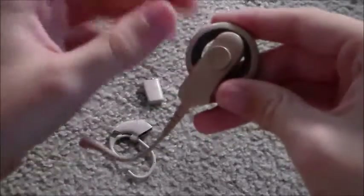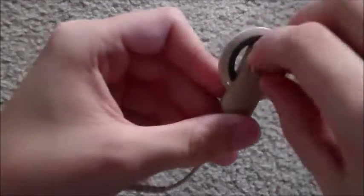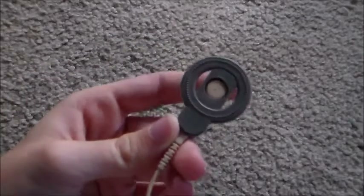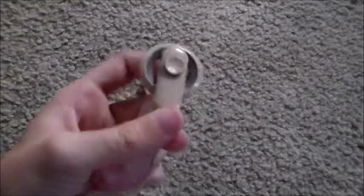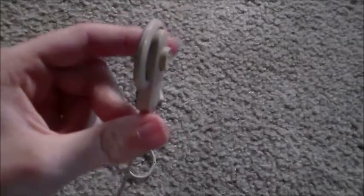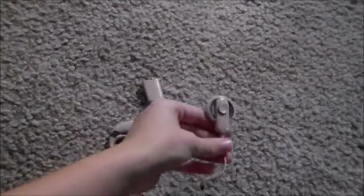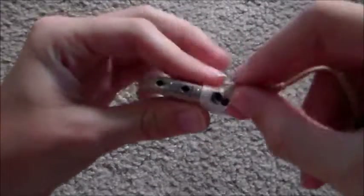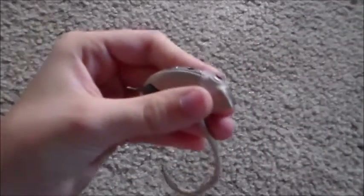Now we need to put the magnet back into the coil, and you do that by just twisting it in, just like I took it out. You don't want it too tight though because it can irritate my head. If it's too loose it'll fall off; if it's too tight it'll irritate. So you want it right in between.